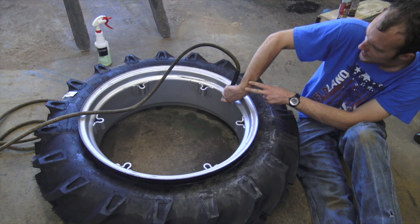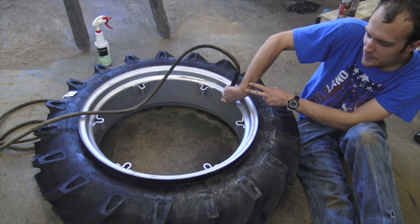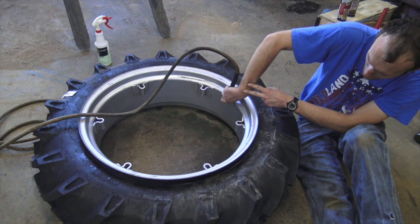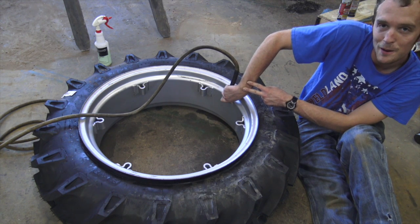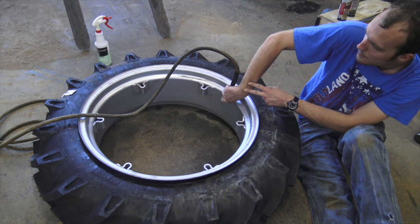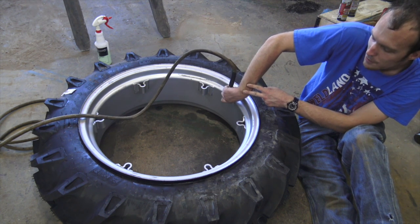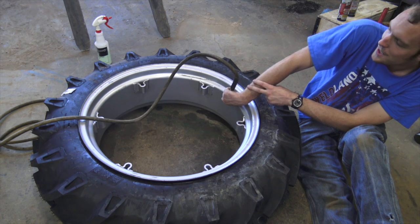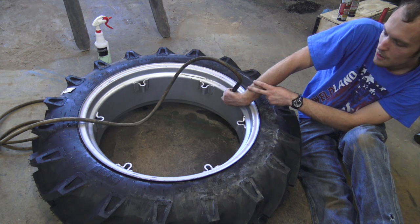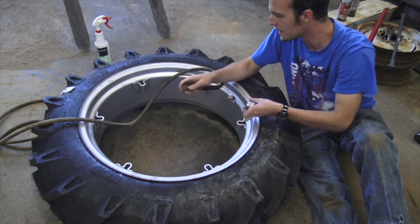If you spend money to have someone else do something you can do yourself, yes it gets done, but that money is basically gone to you forever. Whereas here, I got the tire mounted and I still have the 50 bucks in my pocket. Like Henry Ford said, whether you think you can or you think you can't, you're probably right. With most things, the average person isn't exactly Einstein 2.0, but if you're willing to make a wholehearted attempt, you can usually do about anything.